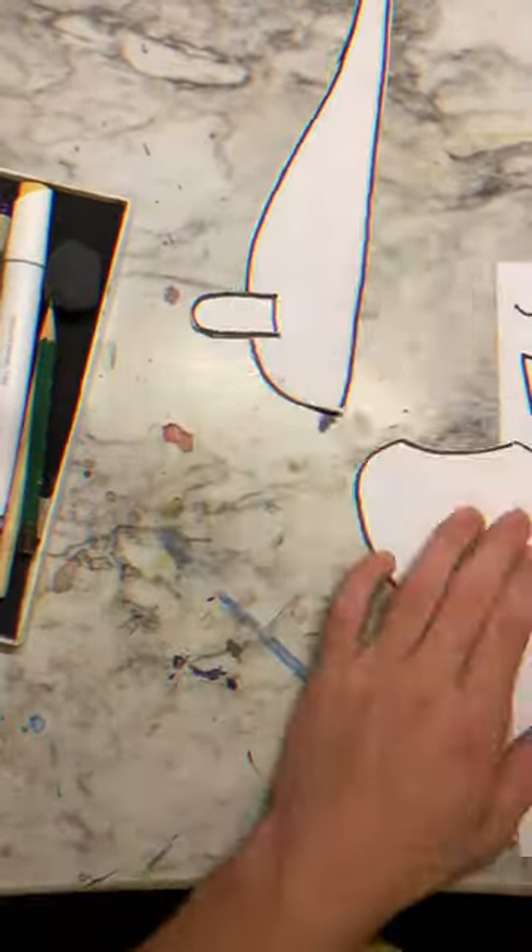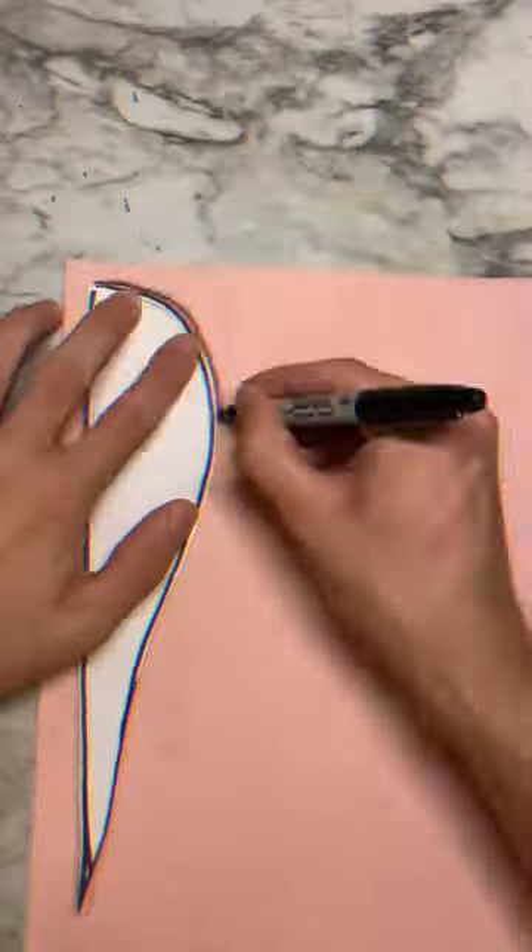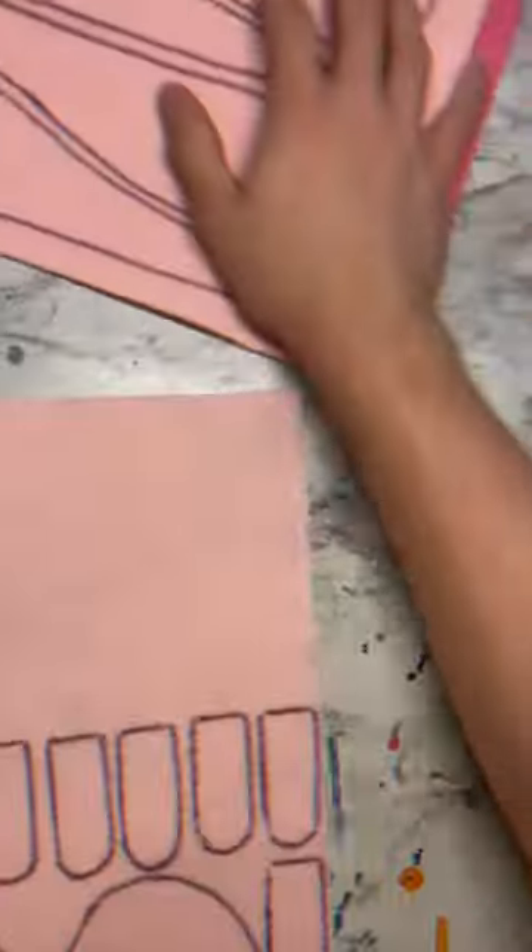Here I'm laying out the template with marker before cutting it out. Here I'm tracing the templates onto the felt, which I duplicate for the number of times I need. There's a lot of these here.